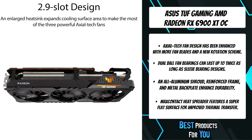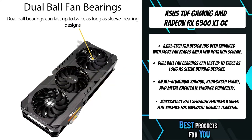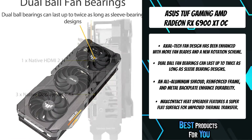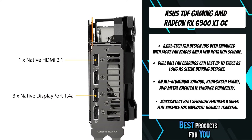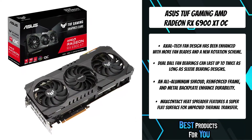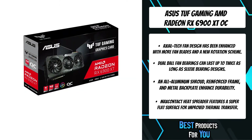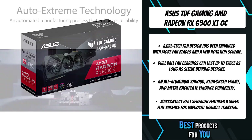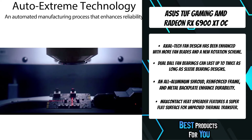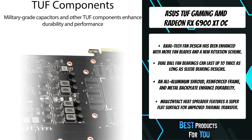This helps reduce noise when the system is idling or under light load. To get heat off the die and into the heatsink array, Max Contact technology polishes the surface of the heat spreader and improves smoothness at the microscopic level. The extra flatness allows for better contact with the die for enhanced thermal transfer. AMD Radeon RX 6900 series graphics cards deliver ultra-high frame rates and serious 4K visuals, with breathtaking gaming experiences powered by new compute units and groundbreaking AMD Infinity Cache.